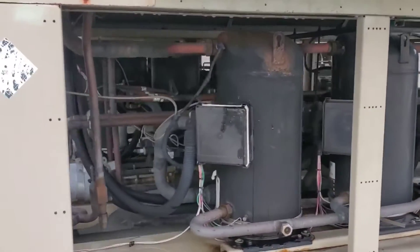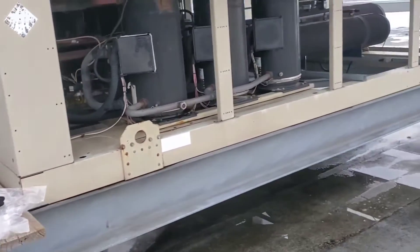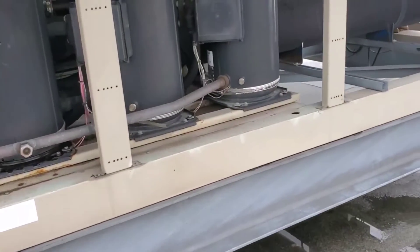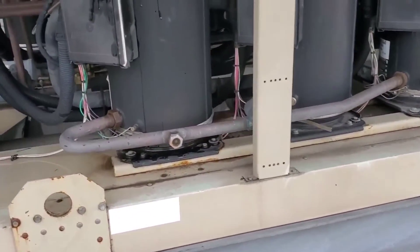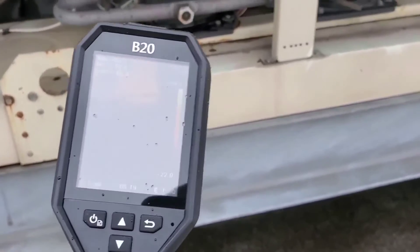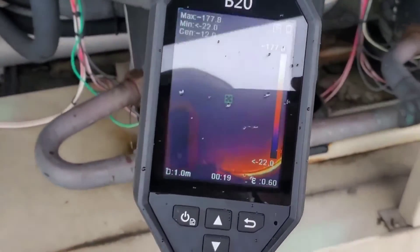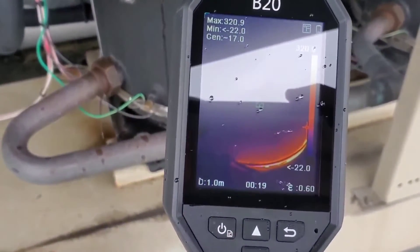We're out here doing PMs on a couple of chillers. I always check the crankcase heaters because we're in a colder climate and it's winter — it's a very important thing to check, and utilizing a thermal camera can make it go real quick. Using the Hike Micro B20, we point the thermal camera toward the compressor and we can see that the crankcase heater is functioning.